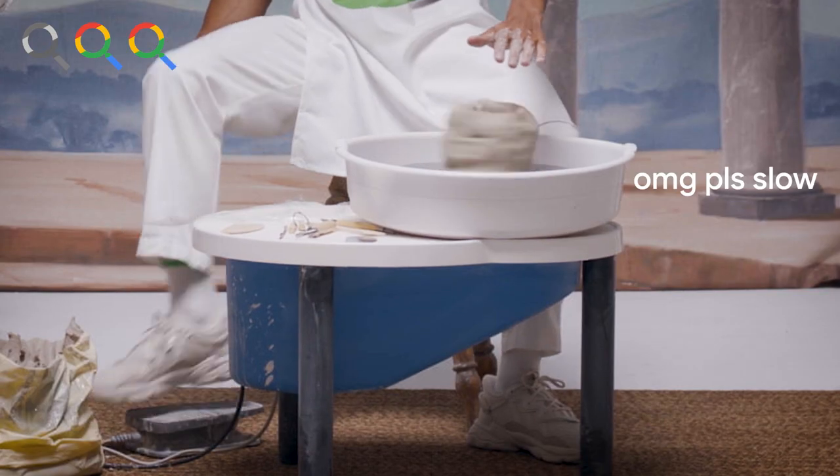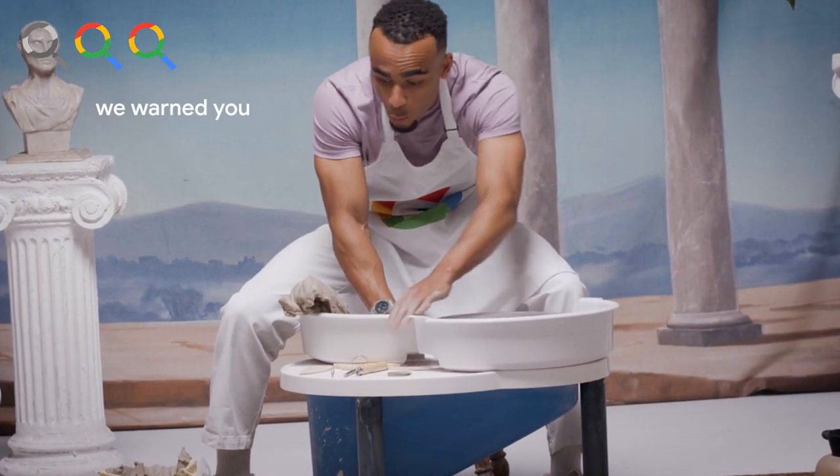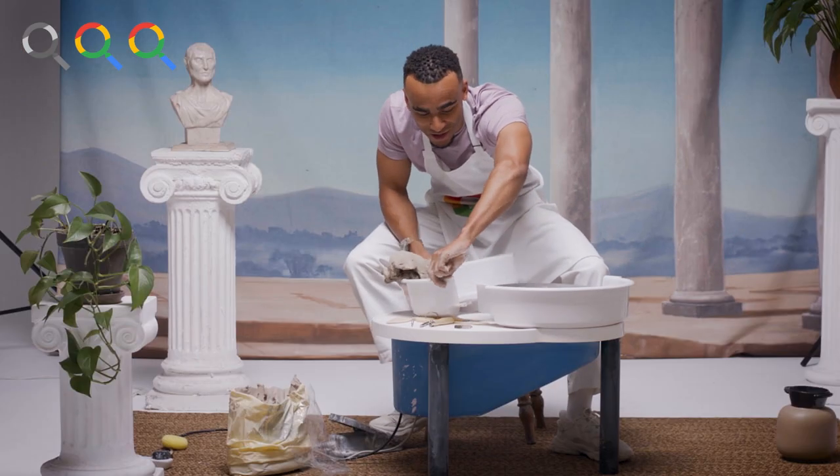Whoa, whoa, whoa! Turn it off, turn it off. Whoa! Yo. Cut, cut there, cut there everyone.